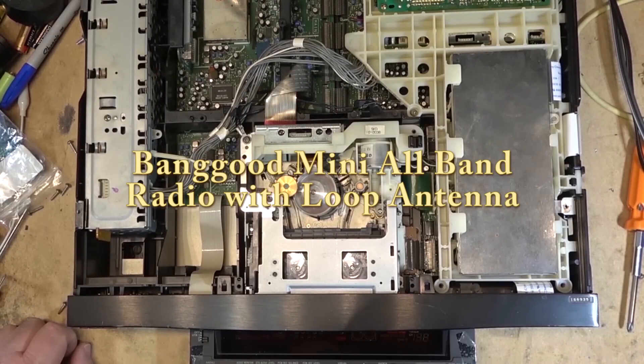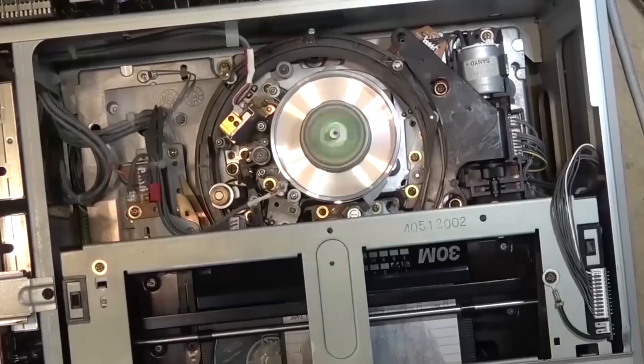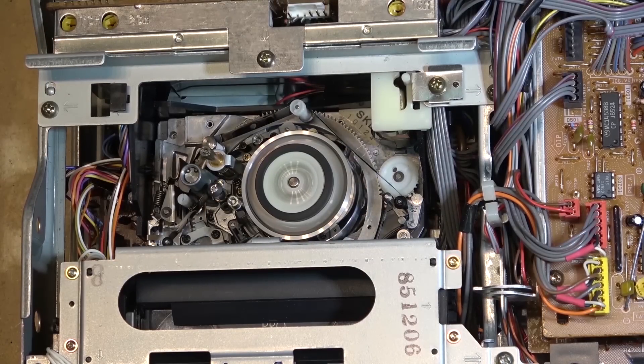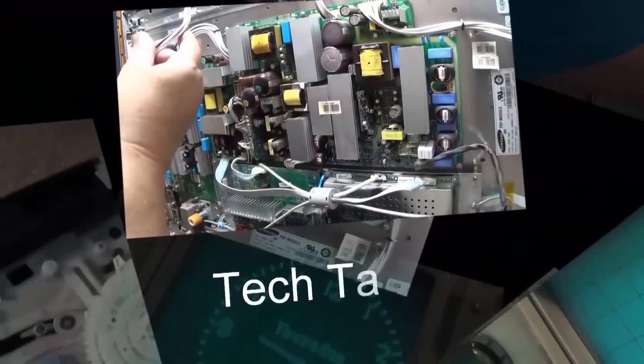This time I've got a tiny little radio to look at. This is an all-band radio: AM, FM, shortwave, single sideband. Variable bandwidth, variable step rate, battery-powered, has a speaker in it, headphone plugs, and a loop antenna that plugs into the top. This one came from Banggood. Let's check it out and see what it can do.